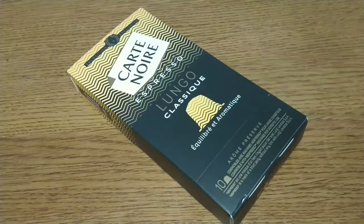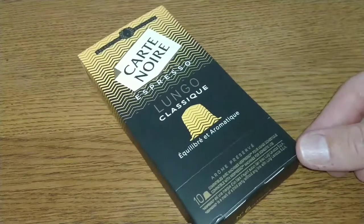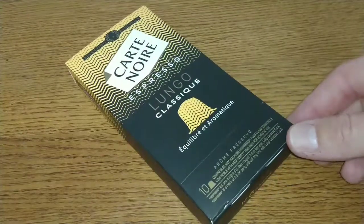Hello friends, this is DMC, and this is my quick review of Cart Noir's Espresso Lungo Classic Nespresso compatible coffee pods. On a recent visit to B&M, I remembered that I'd tried the other coffee pods they do — the ones in the paint box, which are the Intense — and I didn't really fancy these ones because for some reason they look quite weak to me.